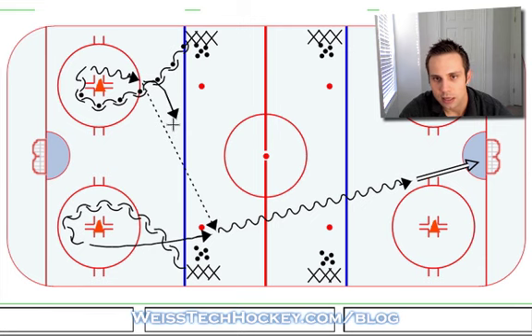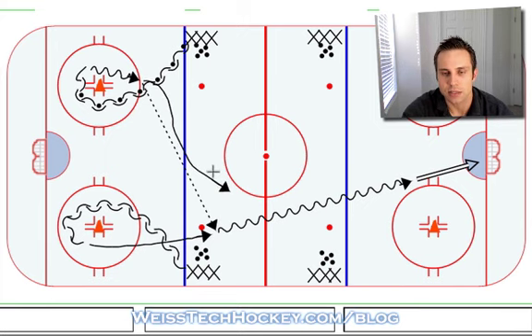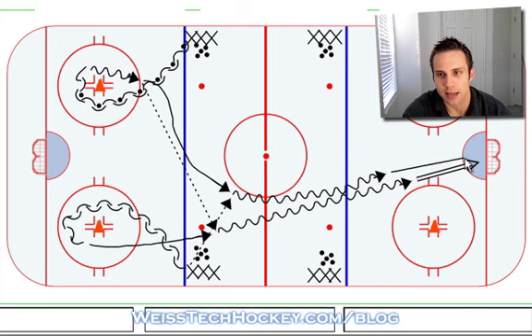After this player makes that pass, he's gonna follow his pass, skate up ice, and receive a pass from the next player in line. Then obviously after he picks that up, he's going to follow up — and this is where your second shot comes in. So it looks just like that.